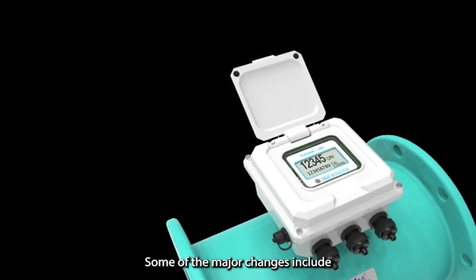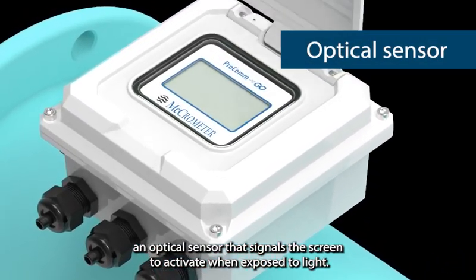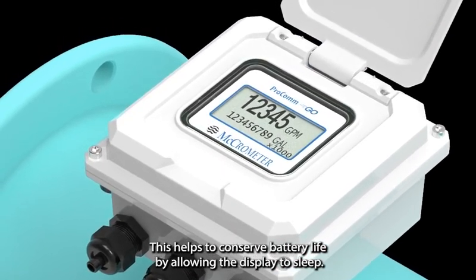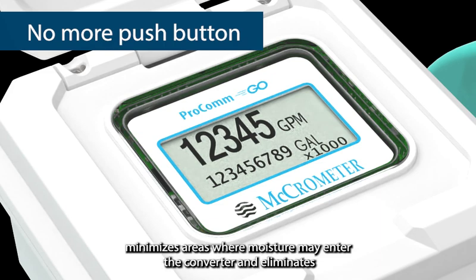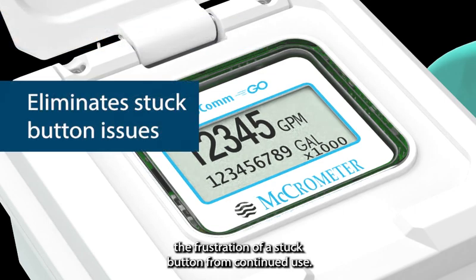Some of the major changes include an optical sensor that signals the screen to activate when exposed to light. This helps to conserve battery life by allowing the display to sleep. The removal of the previous push button minimizes areas where moisture may enter the converter and eliminates the frustration of a stuck button from continued use.